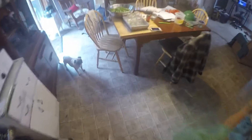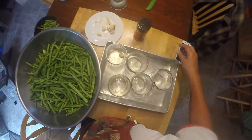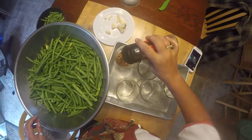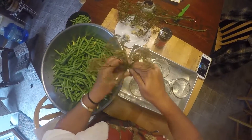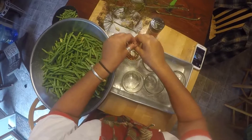Now we need to fill the jars. Start by putting a clove of garlic in, about a tablespoon of hot pepper flakes, and then a sprig of dill. I picked the dill earlier this year so I keep it in the freezer until it's ready.